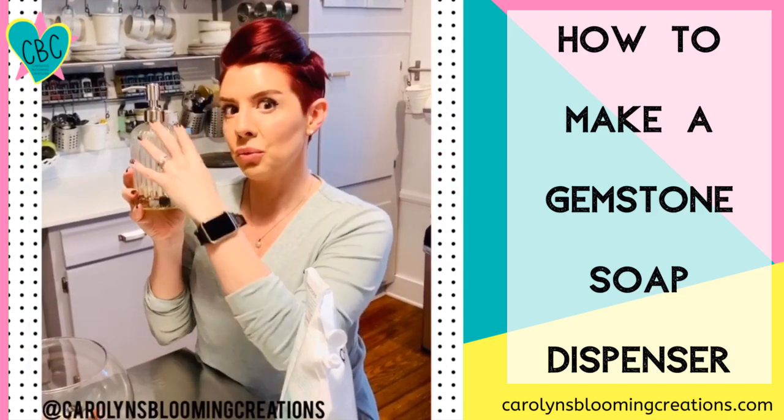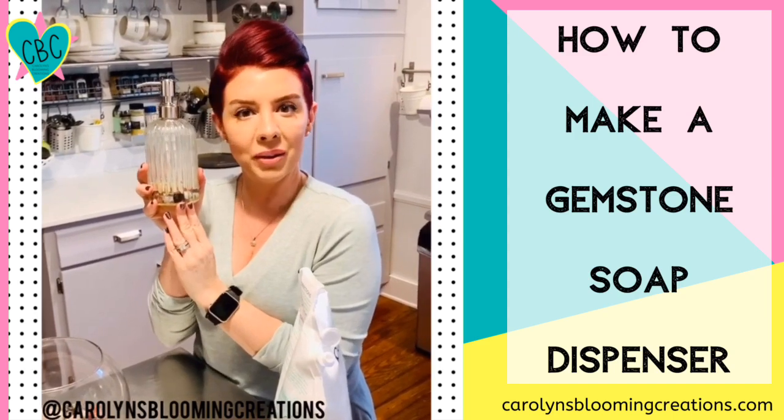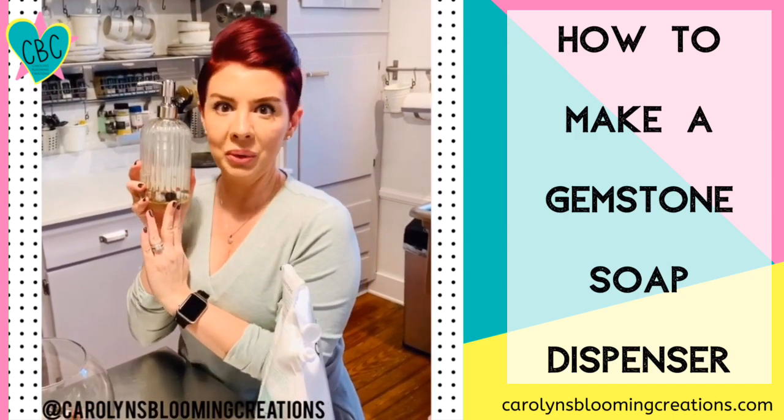Now you have this really fancy and cool bottle of soap, and your guests will be like, ooh, pretty.